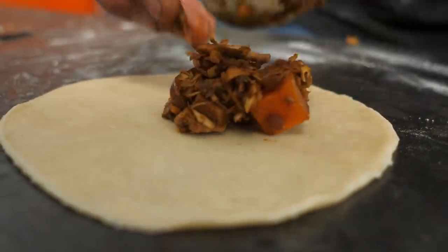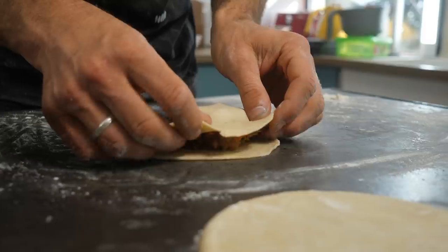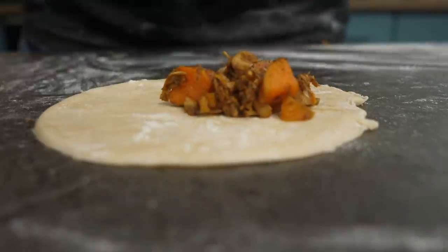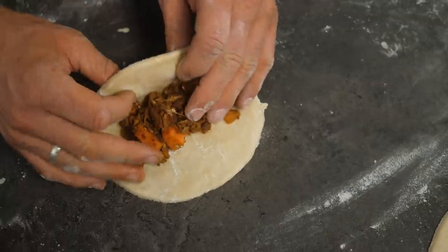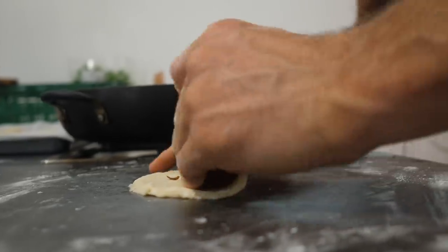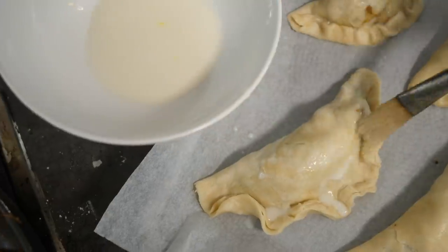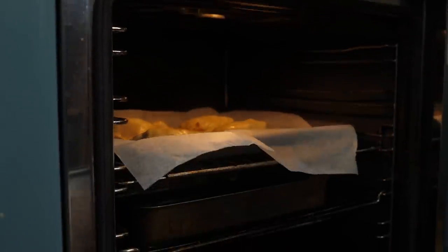Each empanada takes about two and a half heaped tablespoons of filling. Pop it in the center, carefully take one side and fold it over, compress around the outside, and fold it over in a wave-like shape. Alternatively, use a fork to compress it all together. We've got a lined baking tray and the oven preheated to 180 degrees Celsius. Place the empanadas on the tray and repeat to make four lovely empanadas, with lots of filling left for the rest of the meal prep. Before baking, brush with a little plant-based milk — we're using oat milk — especially around the edges to help them golden up. Bake for 15 to 20 minutes until golden on the outside.